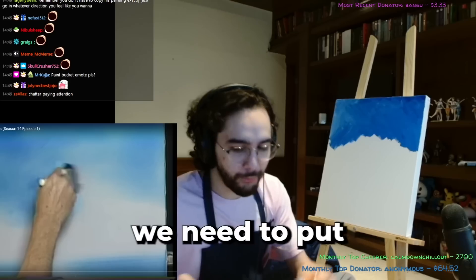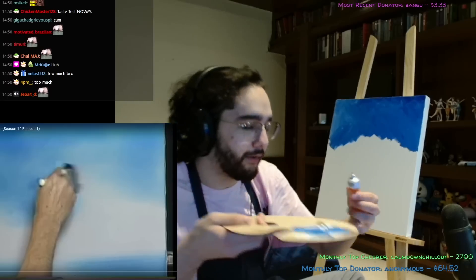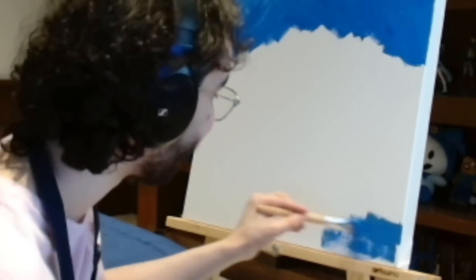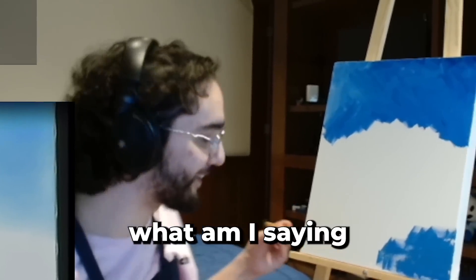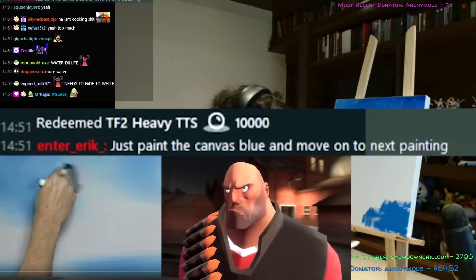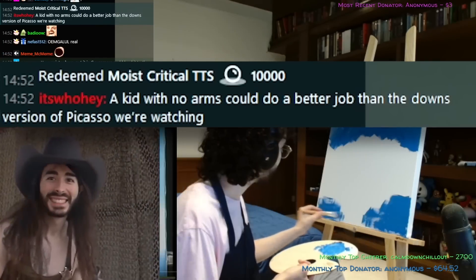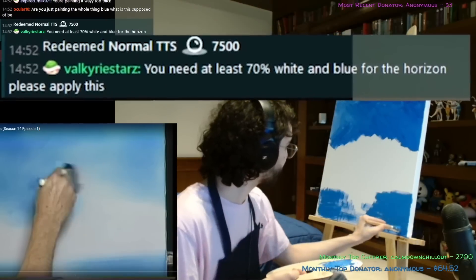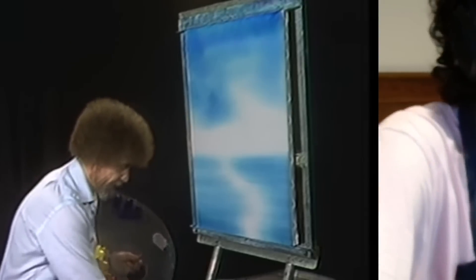Alright, we gotta paint the water now. We're gonna mix — we need white, blue, and then a little bit of green. This looks like... and then he said a little bit of green, and then we mix it. Let's go! Yo, it's the same color. It looks the same. No, it looks different. I'm coping — what am I saying? It looks the same. Just paint the canvas blue and move on. If I add water it's more like watery. You need at least 70% white and blue for the horizon.